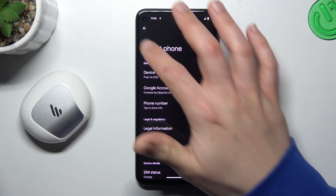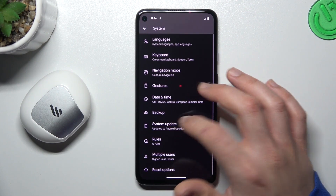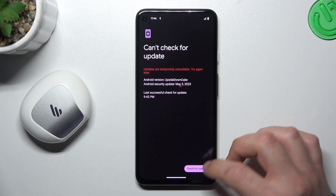After that you can also try to update your system. Open the system again, look for the system update, and if you have any updates just download and install.